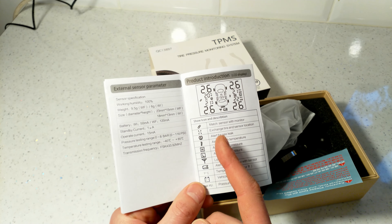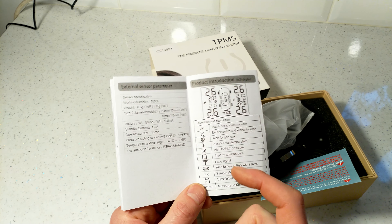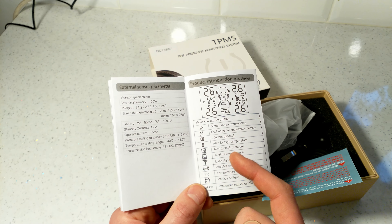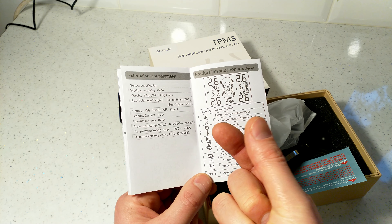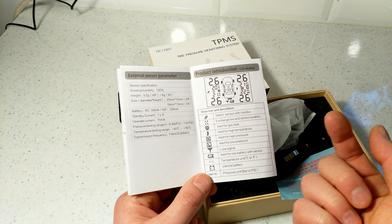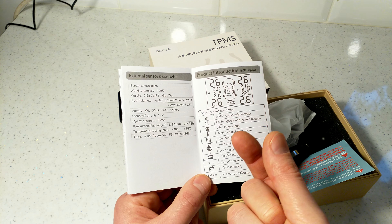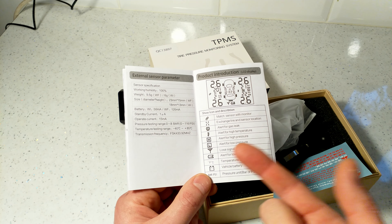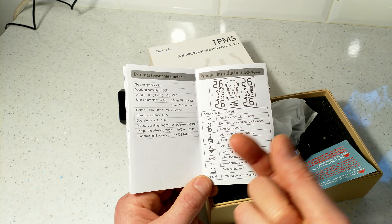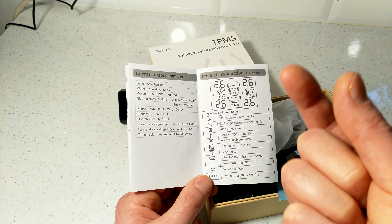What does the TPMS actually measure? It alerts for high temperature, high pressure, and low pressure — all with blinking and an audible alarm. It can also alert for signal loss, low temperature, and low sensor battery. Very usefully, it shows the car battery voltage in the middle of the screen — my car typically shows 14.2 to 14.3 volts when charging.